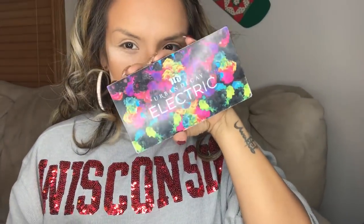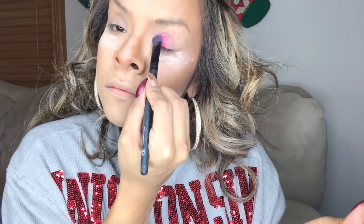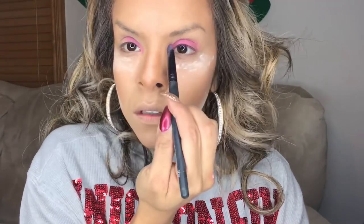I can buy a thousand palettes, but this one is my favorite — the fuchsia from Urban Decay. I can get a thousand palettes, but this is my favorite: this hot pink from Urban Decay. The palette is called Electric.